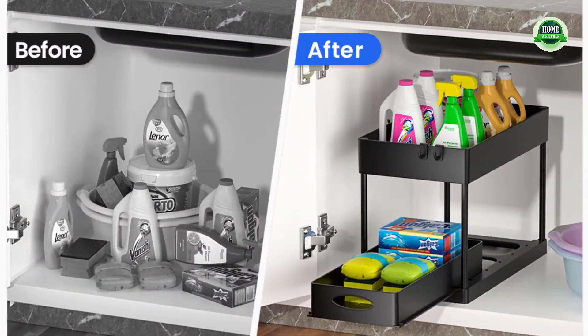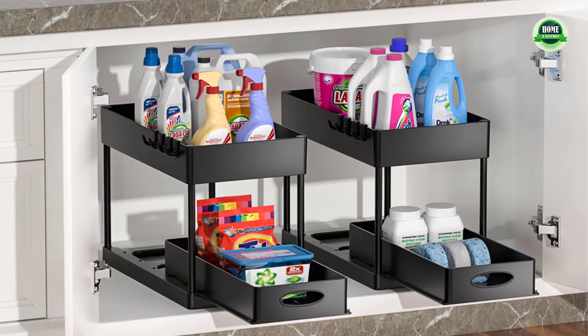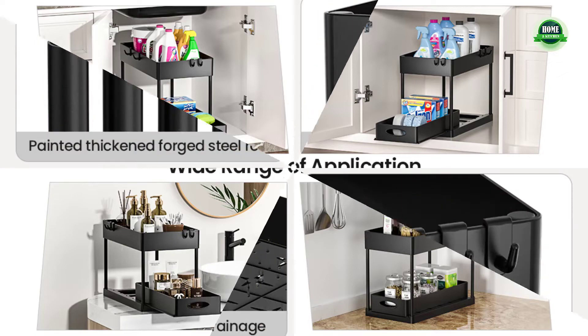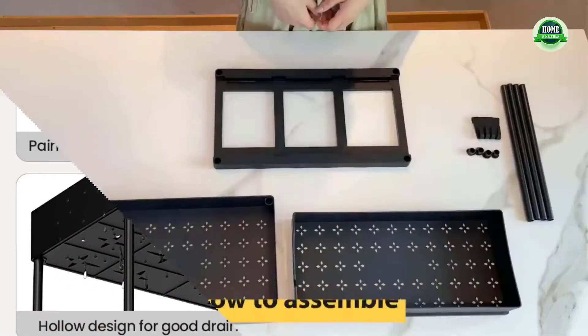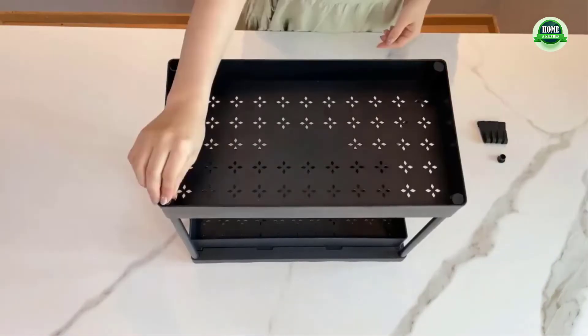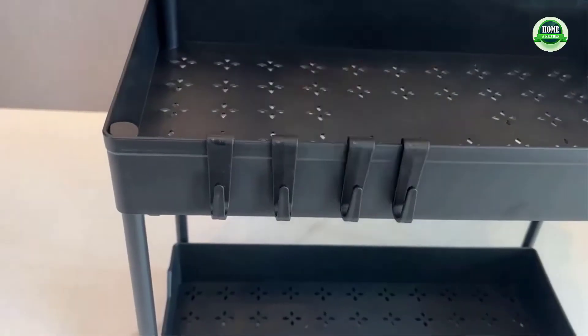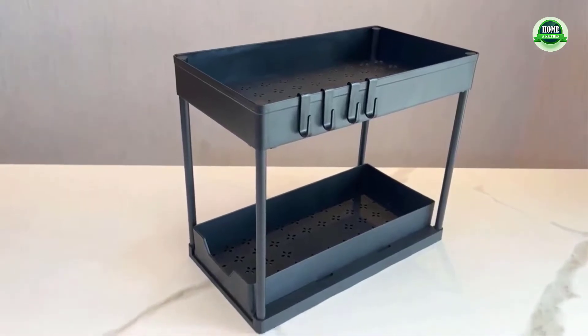Two-pack sliding cabinet basket with sliding storage drawers — a very compact under-sink organizer in two levels that maximizes vertical space. The bottom sliding drawers can be pulled out by the handles for easy access to items behind the front row. There are four little hooks to hang stuff off the unit, effectively using the entire space of the cabinet.